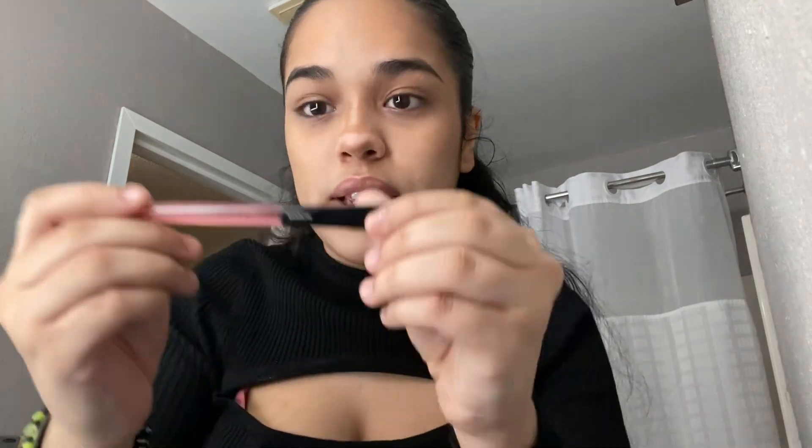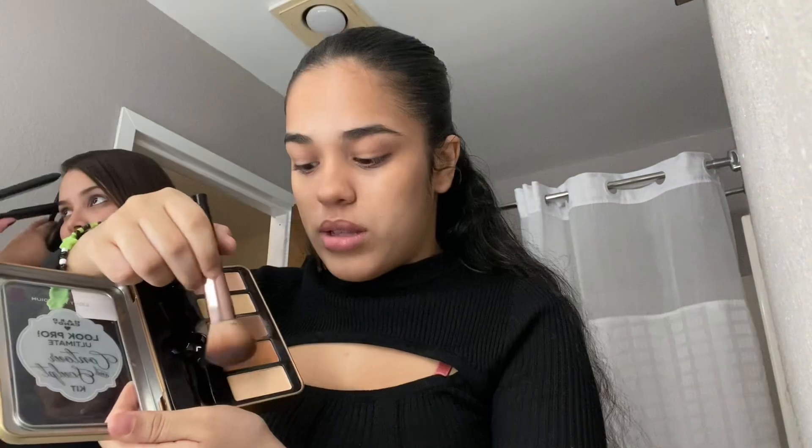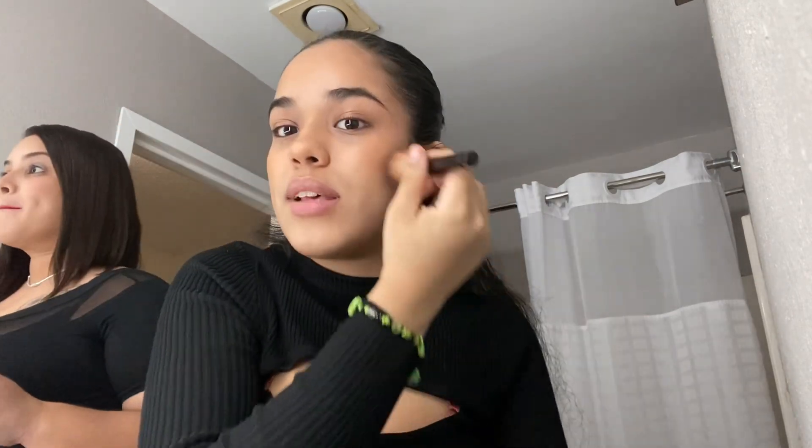I've been wanting a new makeup routine so this is great. For my nose I use this brush — I don't usually put contour on my nose but today I feel like it. Then I go over it with powder because after every cream product you gotta put powder so it can set.